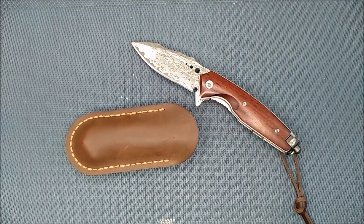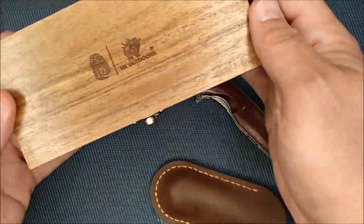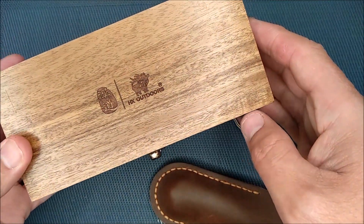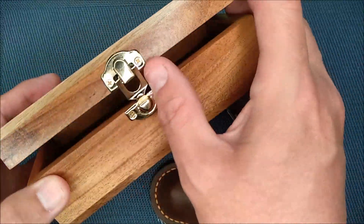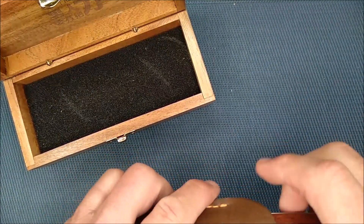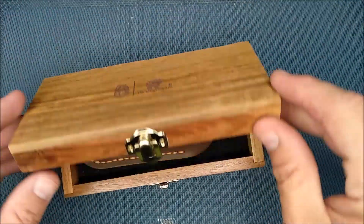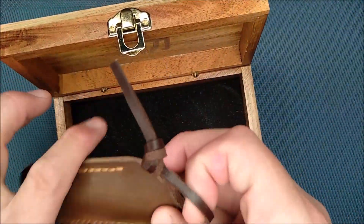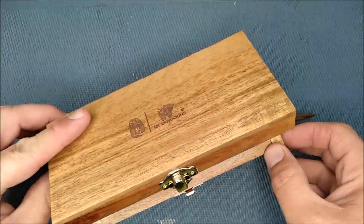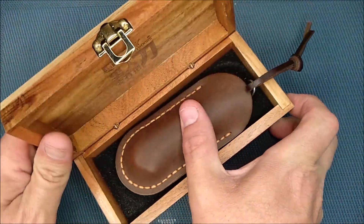I also forgot to show in the video the box the knife comes in. It says HX Outdoors — that's engraved into the wood. There's a nice little foam insert and the knife ships to you in the box. The leather strap isn't tied on, it just sits in the box — that's how I forgot about it. You get this nice box as well, so it's a really nice little touch for a collector-style knife.